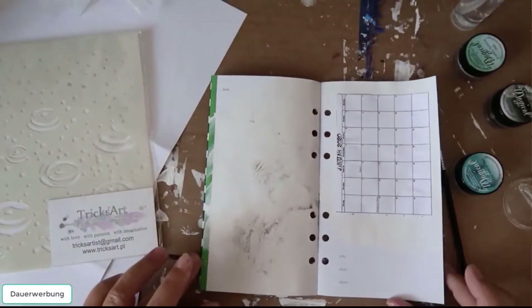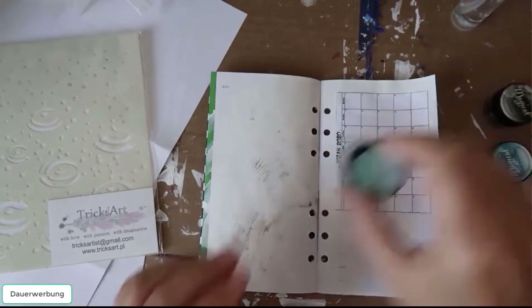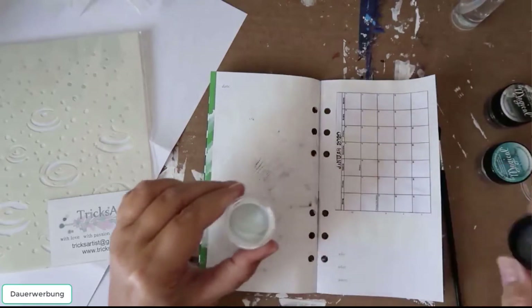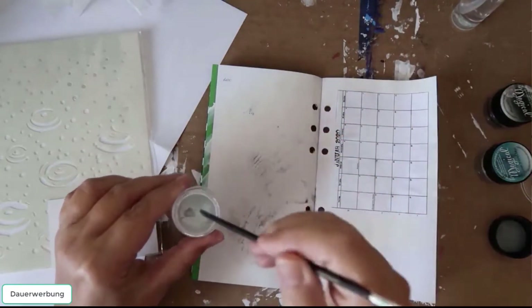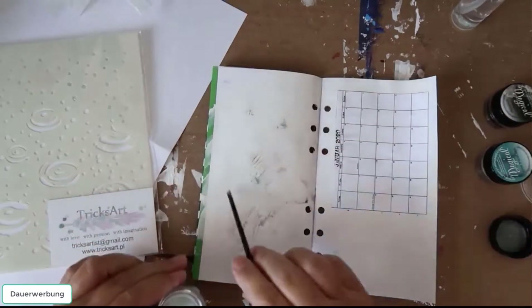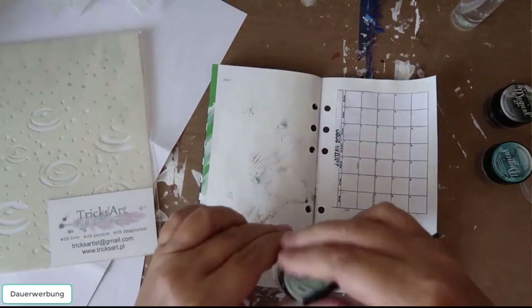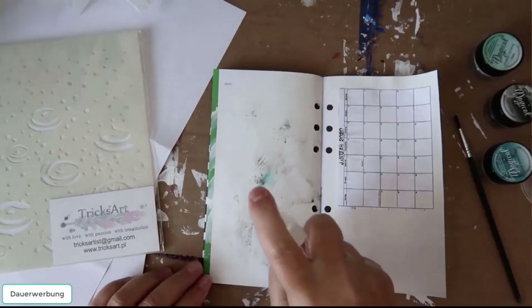So now let's use the other colors — the same procedure: put a little bit of the powder on your page, sprinkle it with water, and see what will happen.